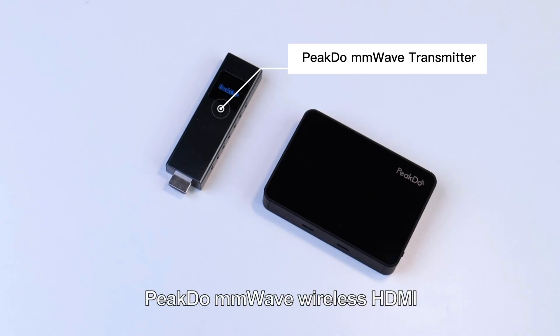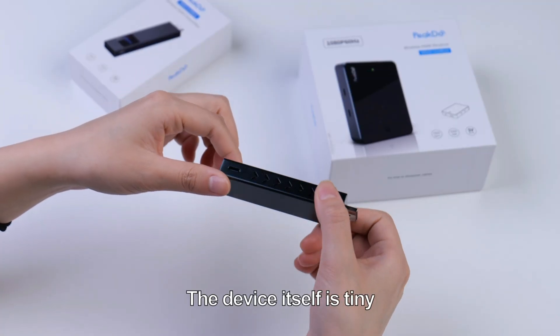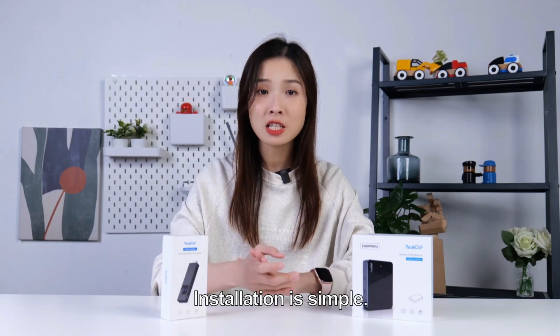PeekDo millimeter wave wireless HDMI is made up of a millimeter wave receiver and a transmitter. The device itself is tiny and portable to bring anywhere. Installation is simple.